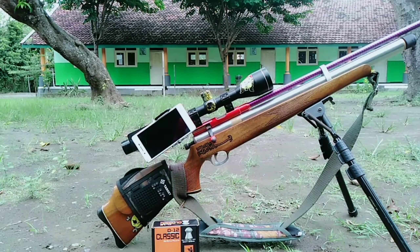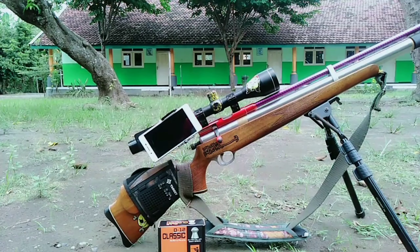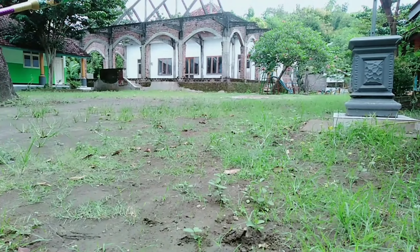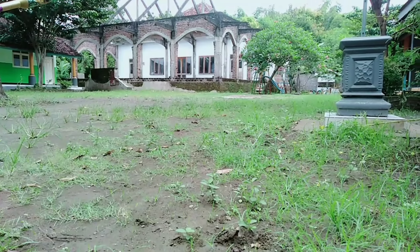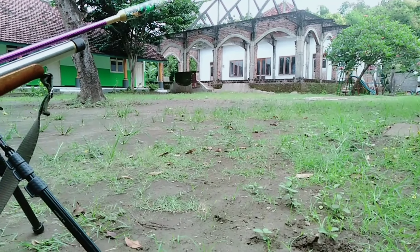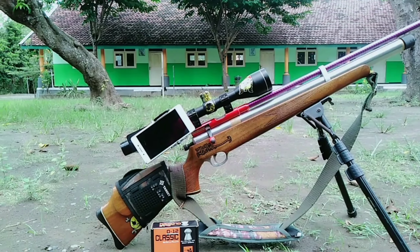Dengan senapan saya Mauser OD32, ini untuk tes akurasinya tetap memakai tutup botol, jarak 50 meter. Kemarin saya tes di 45 meter, tapi kali ini jaraknya 50 meter dari sini ke temboknya, cukup jauh. Kita gunakan mimis D12 klasik yang menyerupai Canon Dome.